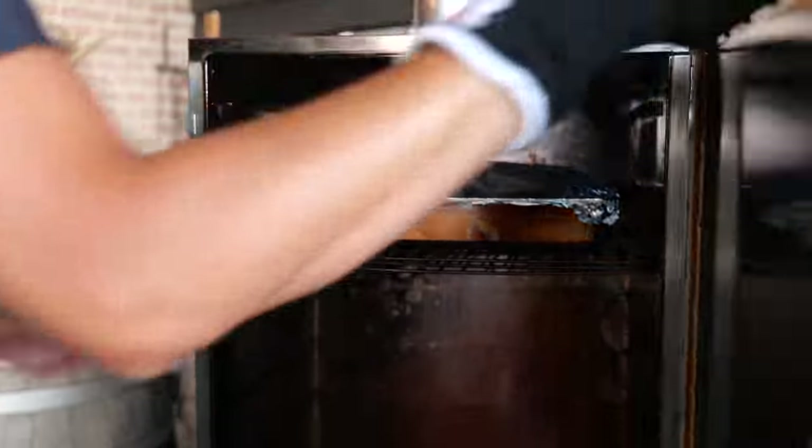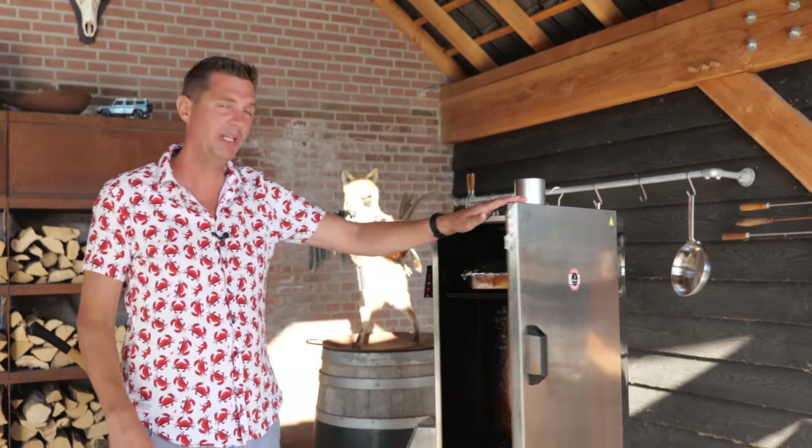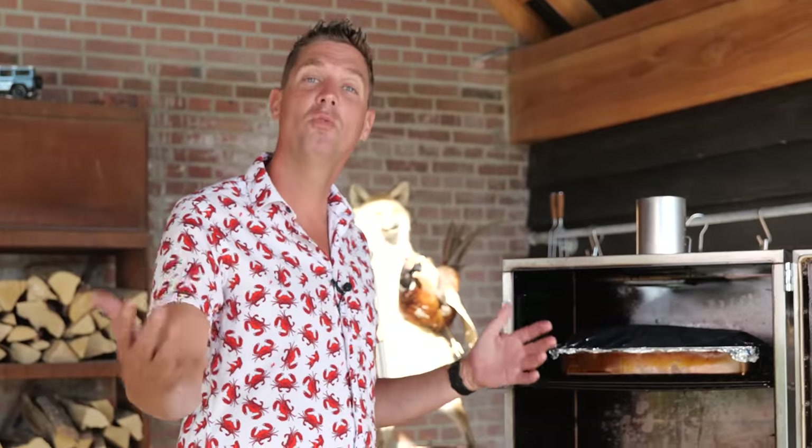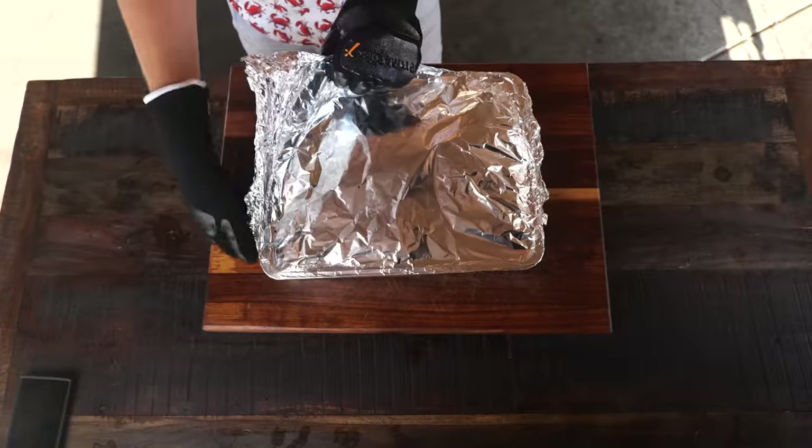Go check out Smoke Trails BBQ's YouTube channel — he has an awesome specific video about this technique. All I want to do is see for myself how well it works, and I've got the perfect device to do it in. It's early morning the next day — a little over 10 hours have passed. The thing ran stable all night while I was sleeping. I didn't have to check anything, didn't have to do anything. Now let's take a look at that brisket and see if this method actually works.